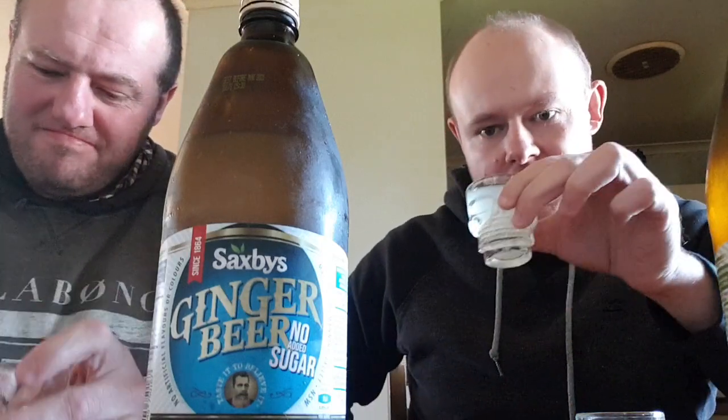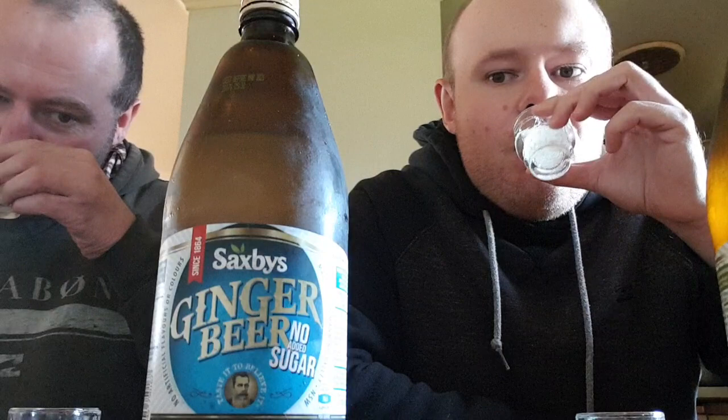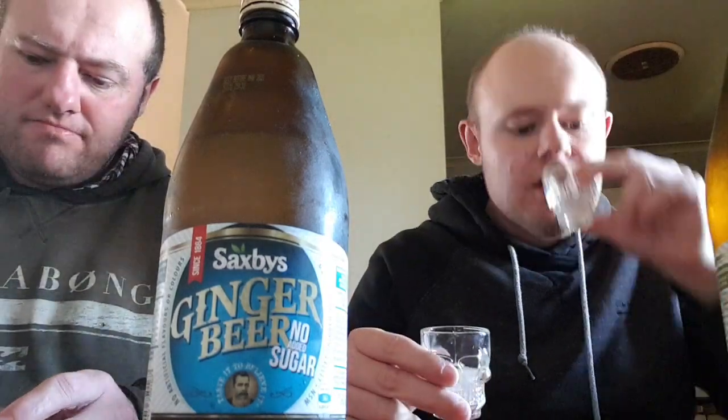And now the No Sugar ginger beer. It tastes quite different — it's got a sharper ginger taste and less sweetness. It smells a bit different too. There's definitely a sharper taste with the No Sugar version than the regular. I keep saying 'diet' — probably because most diet drinks have no sugar.